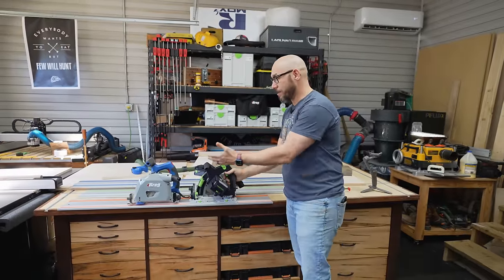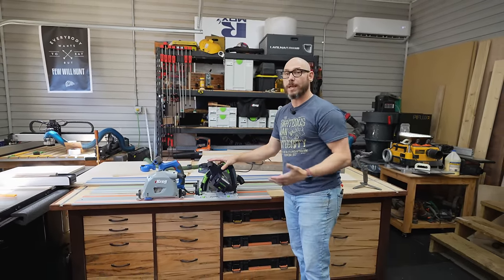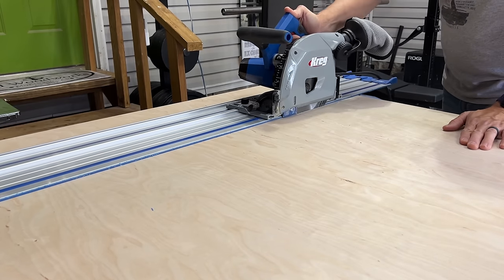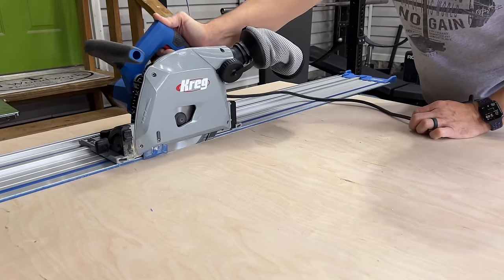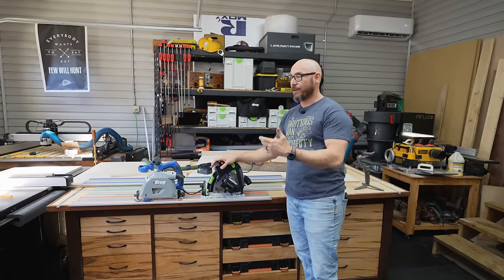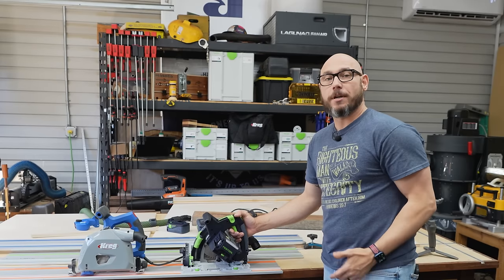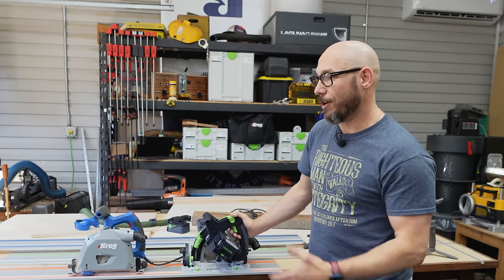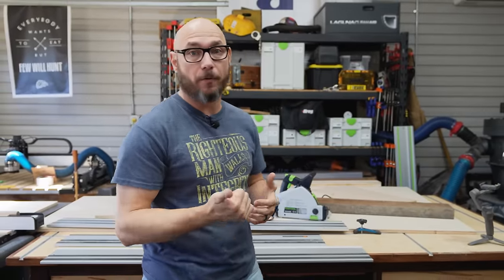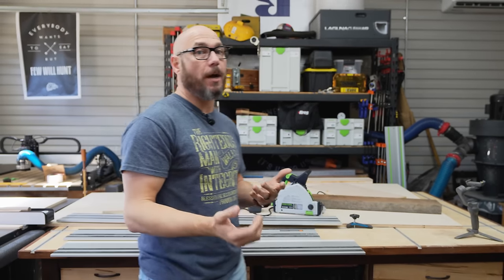The Craig saw is a different hand orientation than the Festool or the Wynn. The Craig is marketed as more right-handed friendly, while the Wynn and Festool would be more left-handed friendly saws. I've used all three and haven't really had any issues with the direction. Now I want to cut with all three and let you see how they perform on plywood as well as hardwood so we can make a better buying decision.